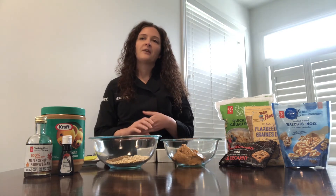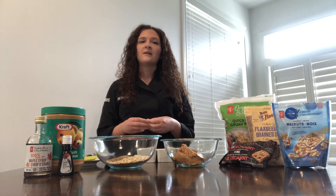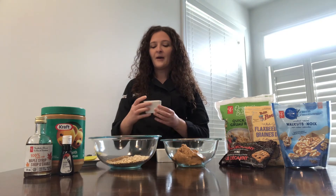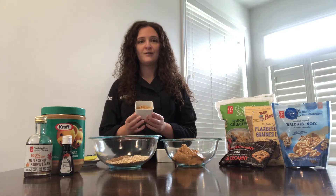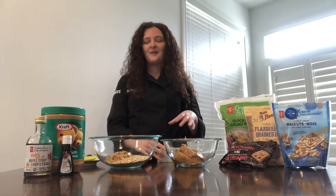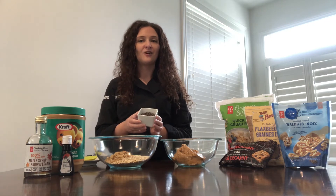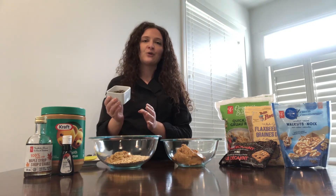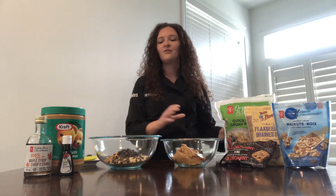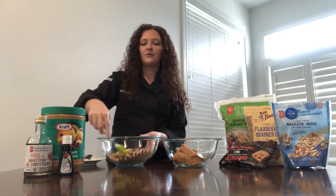Next, you can add some flavors. If you like coconut, you can try a shredded unsweetened coconut. I really like nuts and seeds, so I'm actually going to add a third of a cup of chopped walnuts. And for a bit of flavor and fun, we're going to add some semi-sweet mini chocolate chips — I measured out a third of a cup. So we have all of our dry ingredients in this bowl; I'm just going to give it a mix and combine all those ingredients.